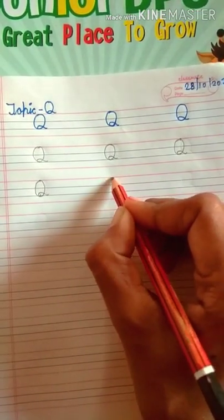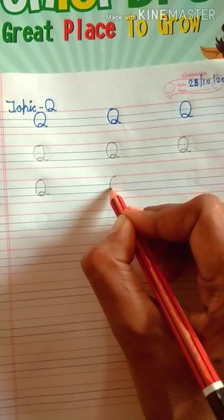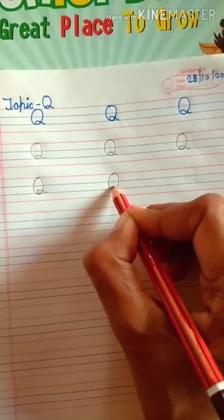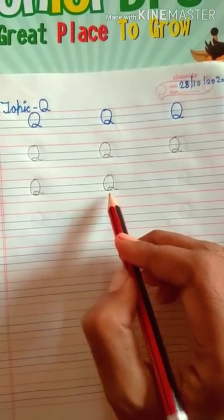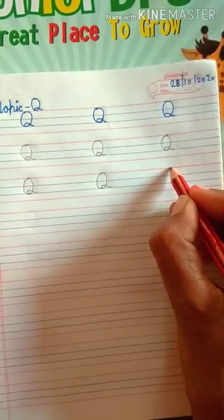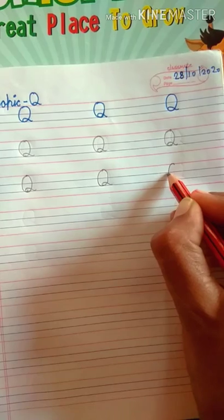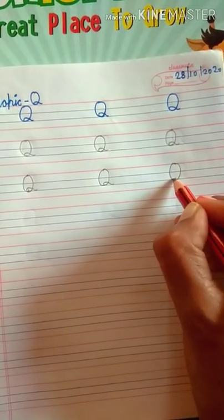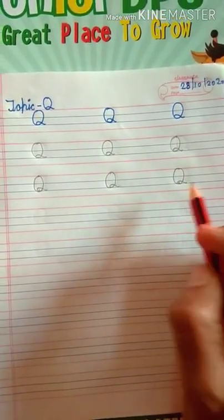Repeat again. Put dots — papa dots, next dot mama dots. Now draw a circle, then draw a curl. Which letter is this? This is letter Q. Repeat again — put dots, papa dots, next dot mama dots. Now draw a circle, then draw a curl. Which letter is this? This is letter Q.